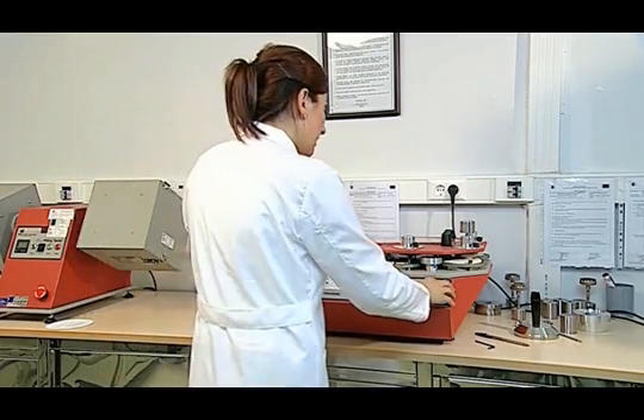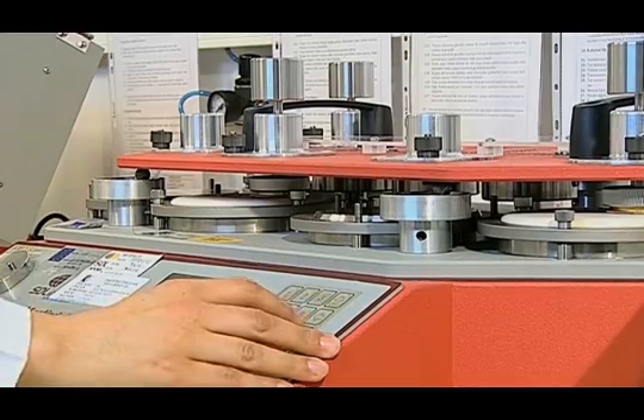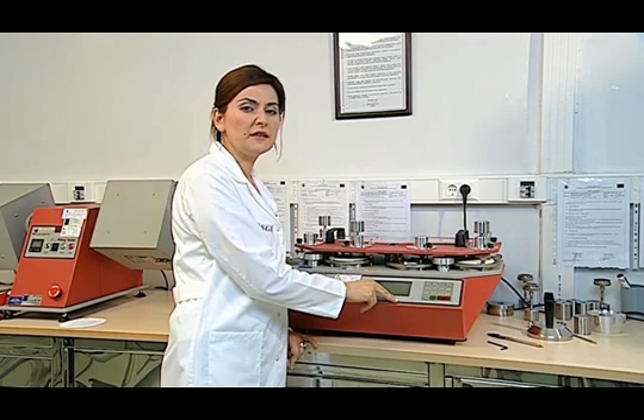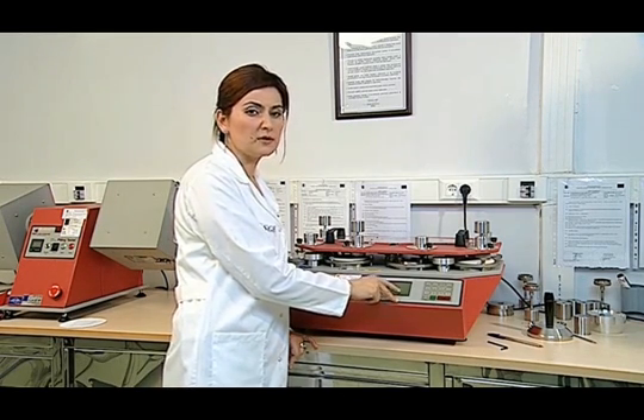We then enter the number of rubbing abrasion cycles. Resetting the value on the screen: we check the sample every 1000 cycles if the total rubbing abrasion number is up to 5000; every 2000 cycles if it is between 5000 and 20000; every 5000 cycles if it is between 20000 and 40000; and every 10000 cycles if it is higher than 40000. In cases of increased abrasion, these intervals can be more frequent.